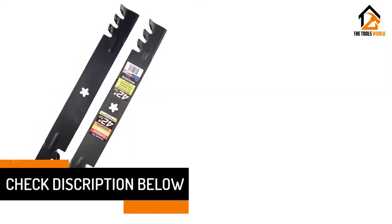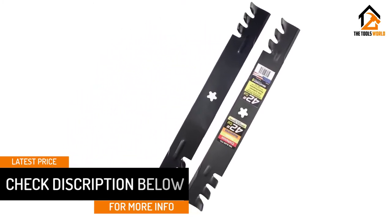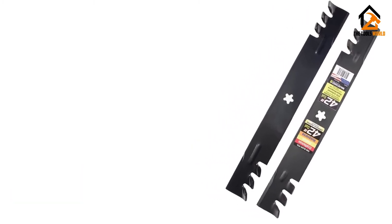The Maxpower 561713X Mulching 2 Blade Set is a great choice for anyone who wants to equip larger Pulan, Husqvarna, or Craftsman lawn mowers with a mulching blade.